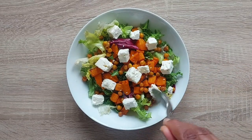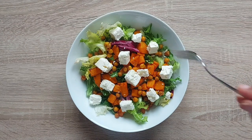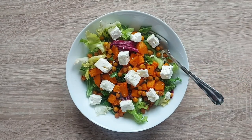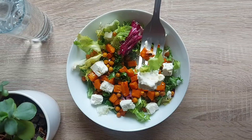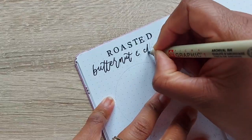Hi all, my name is Temi, also known as Living Letter Plans, and today I'm going to show you how to make this delicious roasted butternut and chickpea salad. I've done a full blog sharing five filling, delicious salad recipes and have created some recipe spreads to go along with them with some fun illustrations, which I'm also going to show you how to do in this video, so be sure to check that out.